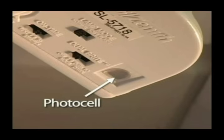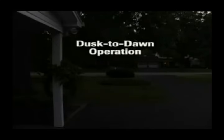All Heath Zenith motion sensing lights also have a photo cell, which allows the sensor to turn on the lights at night and turn off the lights during the day. This is referred to as dusk-to-dawn operation.